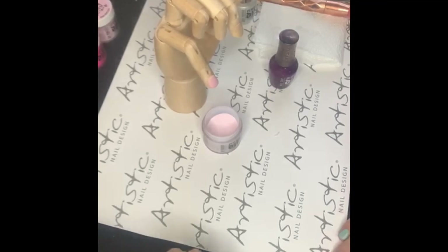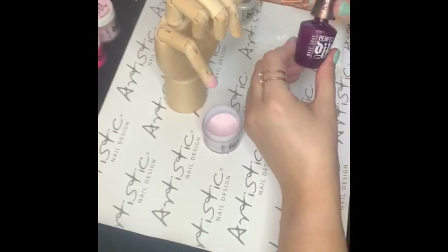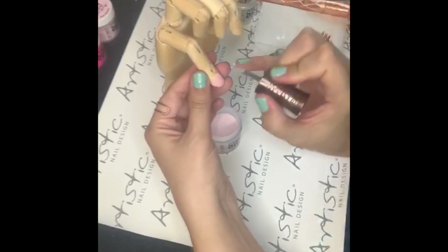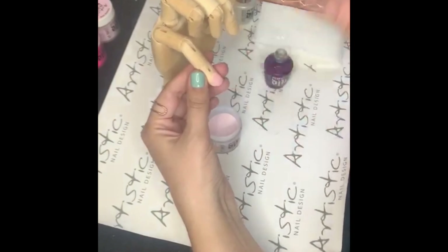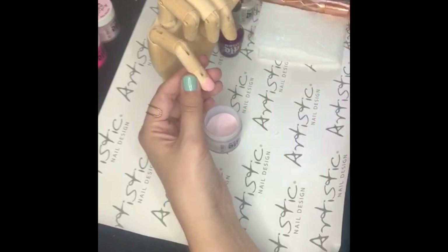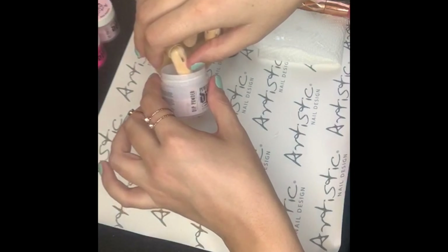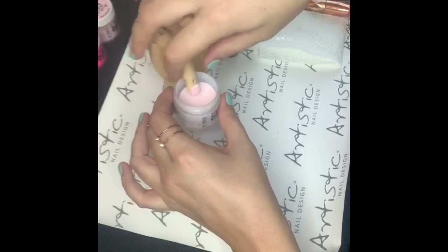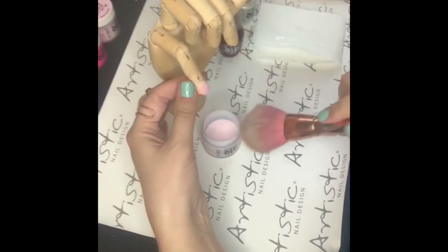With the dip system, you only need to do two layers, but I like doing three. So once again, with our base coat, we will apply a layer over. Cleaning our brush on the side, cleaning and brushing it. Tap the finger and lightly brush over.